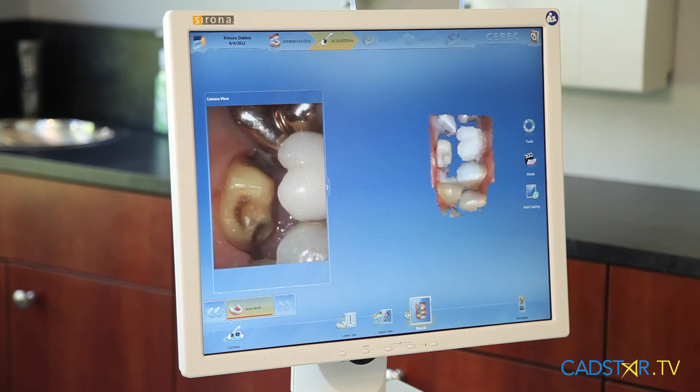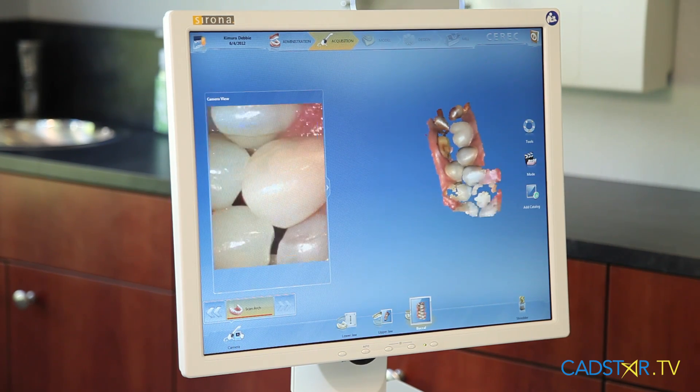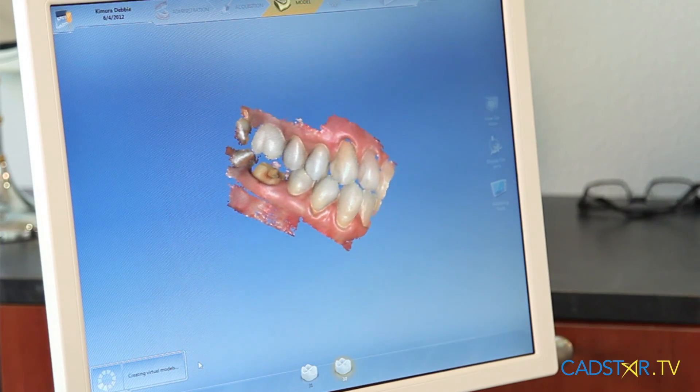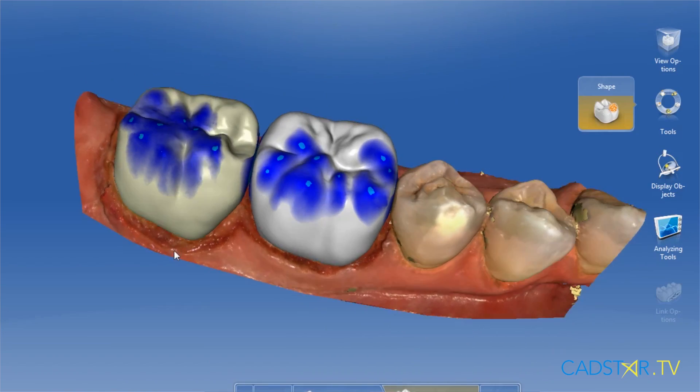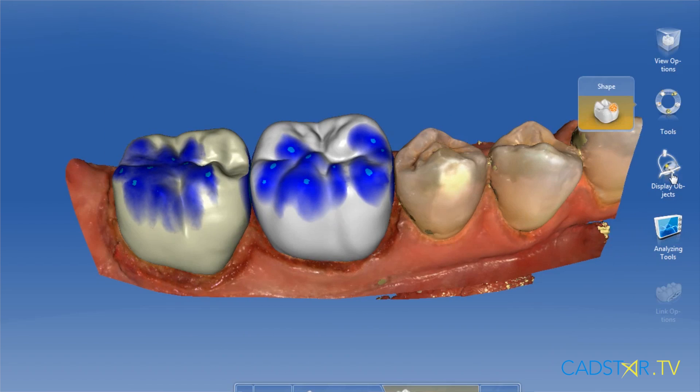The buccal scan is an outstanding quality of the CEREC system, but with the Omni-Cam it's so much better. Simply have the patient bite down in CO, have them bite firmly, and like an intraoral camera, you'll scan the buccal surfaces of the upper and lower teeth in the quad. When you go to correlate those arches, you will see the quality of the contacts on your virtual die to be phenomenal, just as you would see in a mouth with articulating paper. This translates to excellent occlusal proposals, meaning you're not having to adjust your restorations once you seat them.